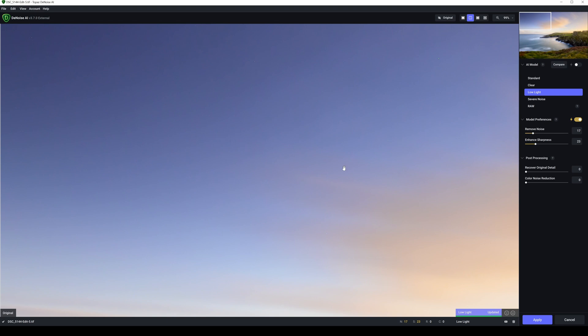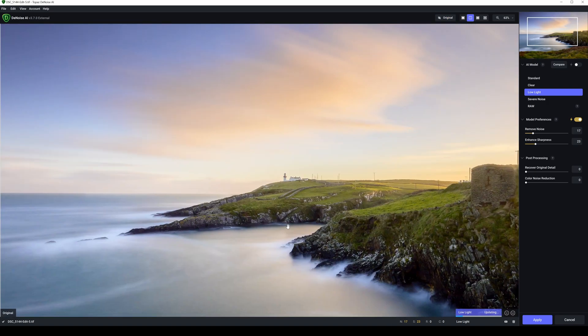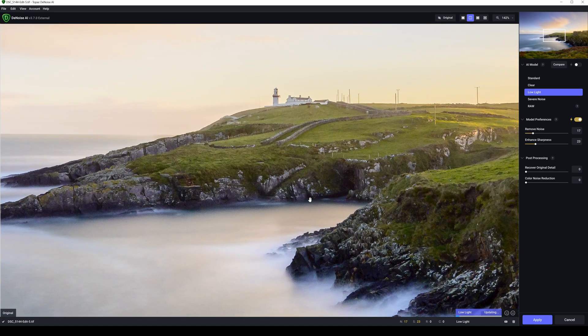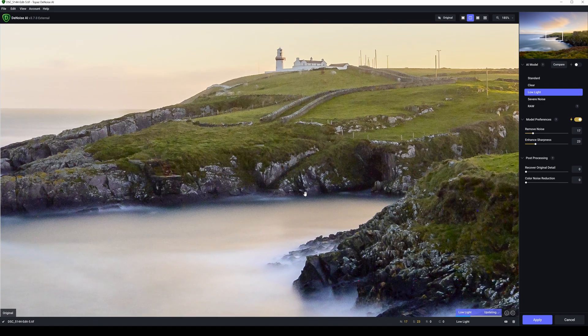I'm going to zoom in on the steps to the same view we had in Photo AI. We're now in low light — the noise is out of the water, everything looks clean. Switching to clear — maybe a small bit more noise running up along here, and definitely more noise up along here. Out of the two I would pick low light — low light is definitely better here. So that's what low light looks like in DeNoise AI.